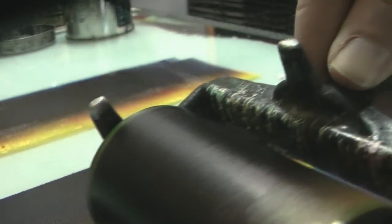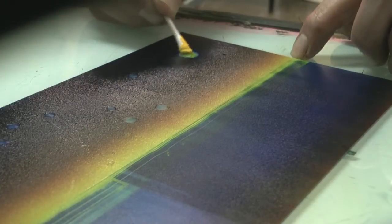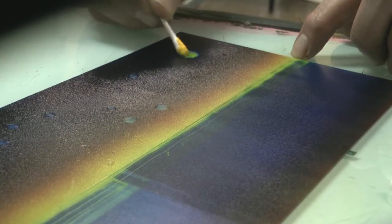With monotype you can scrape away colour and you can add another colour. I'm putting down a blue now which is going to be the ocean or the sea. I'm using cotton buds to wipe away ink and also using cotton buds to add on some ink.